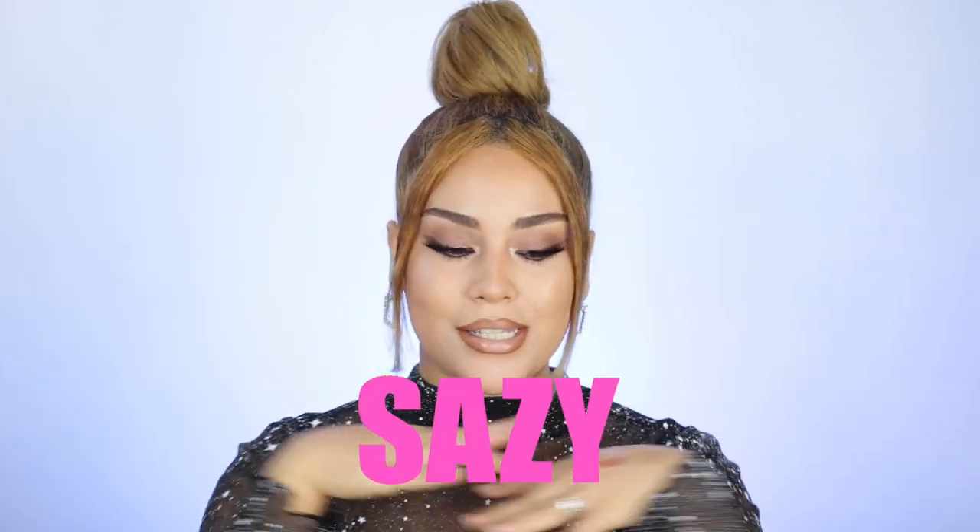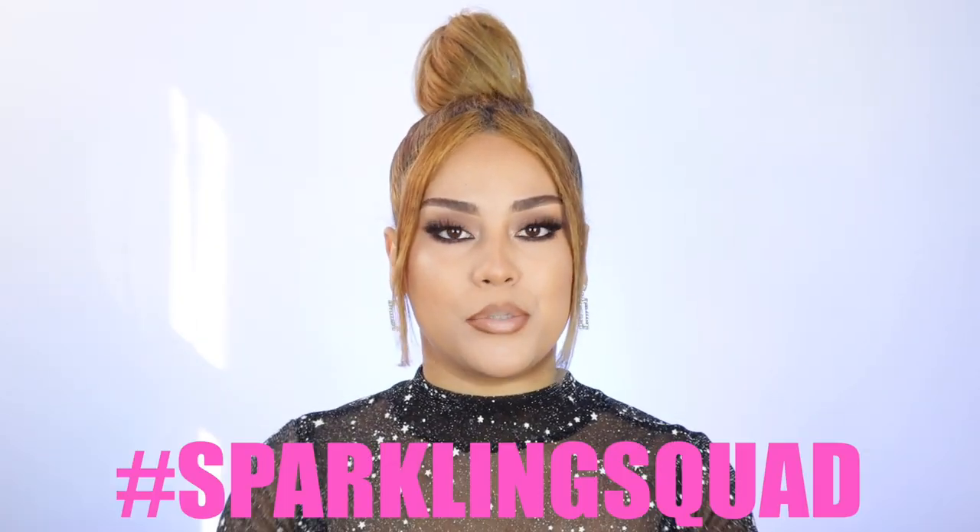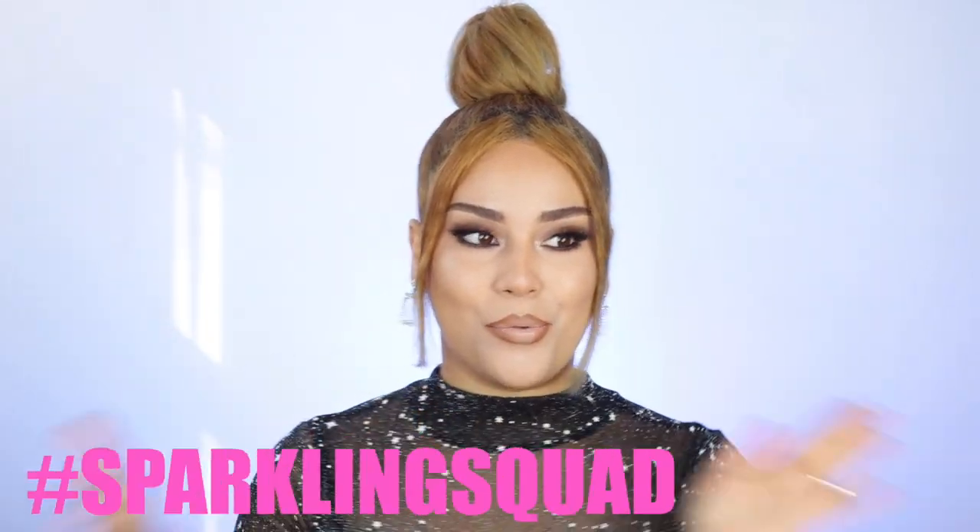What is going on babies? Welcome back to my channel. You're tuning in with Sassy. Today we have a full, easy, beginner-friendly look. We're using a whole bunch of new products from Wet n Wild and LA Girl, so stay tuned if you're interested. Make sure you guys subscribe to my channel and become part of the Sparkling Beach squad. Let's get right into it — this look is beat!